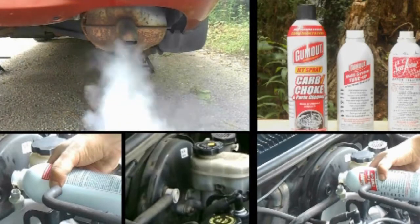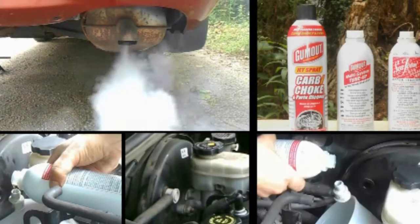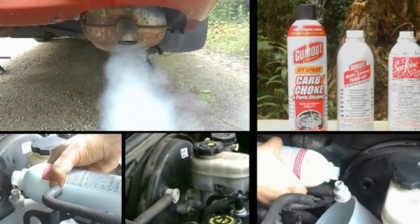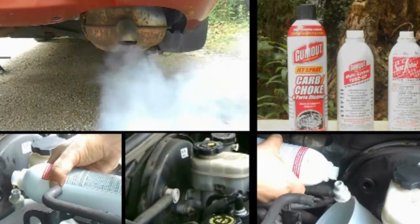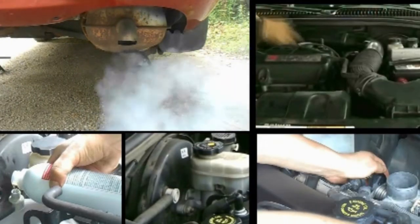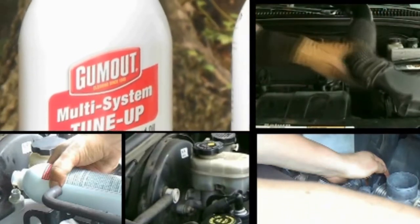After 100,000 miles, your engine will need a fuel system tune-up, if it hasn't had one already. Deposits build up on the fuel injectors, valves, and combustion chambers, and these deposits need to be removed or else they begin to affect engine performance.